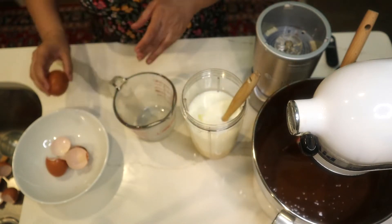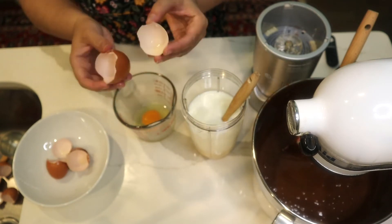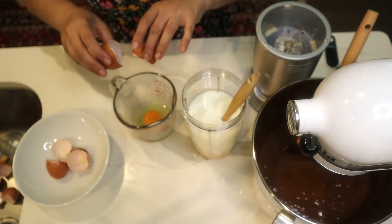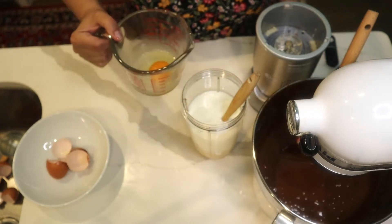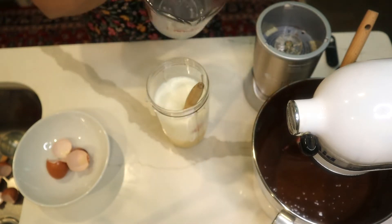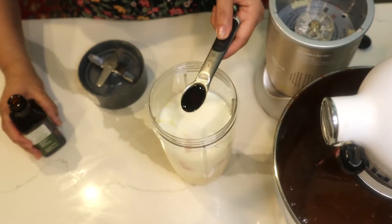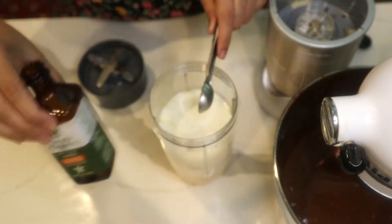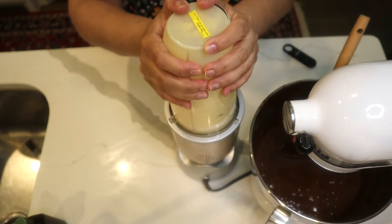Again, don't throw away your eggshells — wash, dry, and crush them into small pieces or grind them to use as fertilizer around rose bushes or in your herb garden; it really helps them bloom. I'm adding one teaspoon of vanilla extract, then closing the blender to mix everything fully.